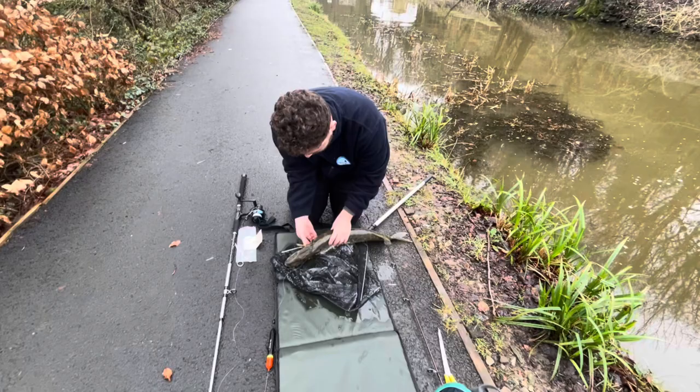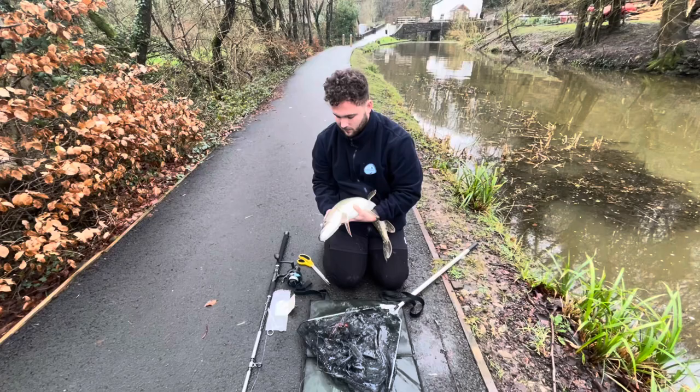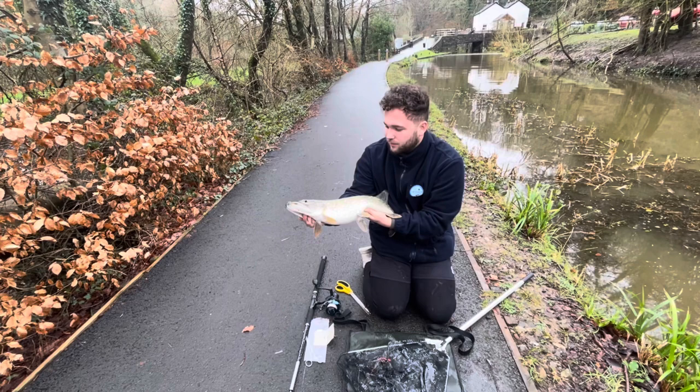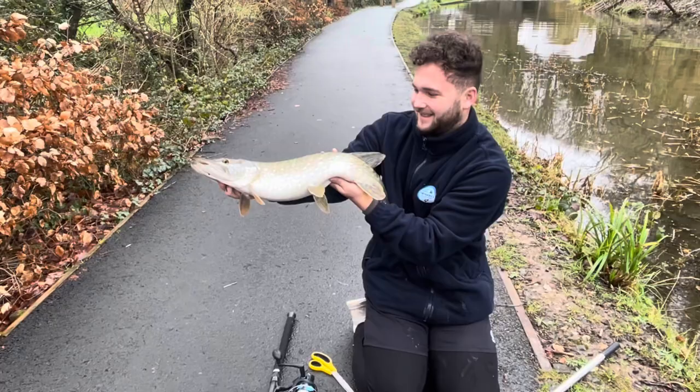Nice swim. There he is, he's tidy. Not a bad start. It's just the choppers — like you've got to fiddle. I think it's about 3 to 4 pounds. But yeah, not bad.